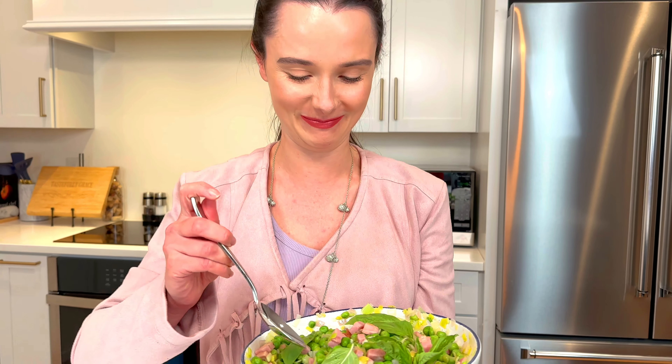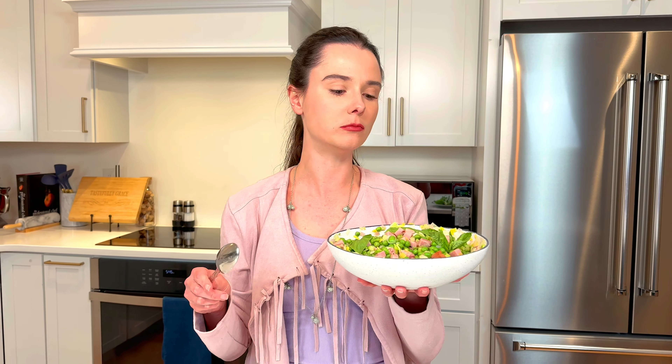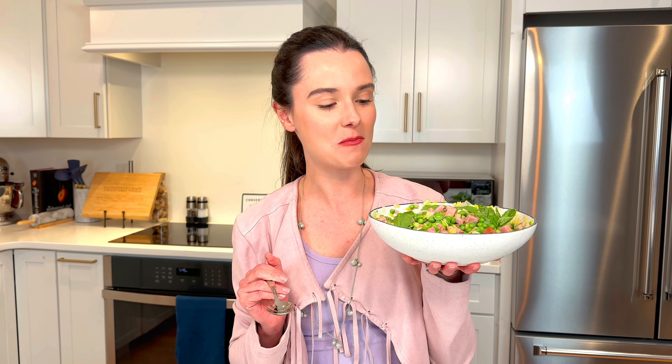You might have thought this was a serving bowl — you're wrong, it's my bowl. I can't wait to dive into this. So springtime! The bits of smoky, meaty ham, sweet peas, a little leek, the acidity from the vinegar that's so bright and so floral — this is awesome. Check it out on tastefullygrace.com, you won't regret it.